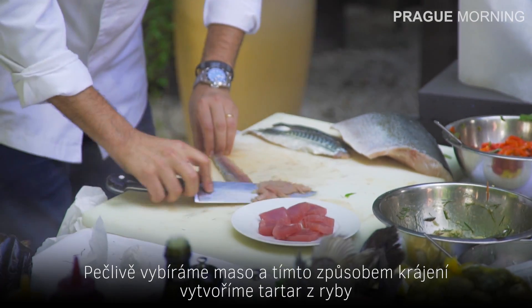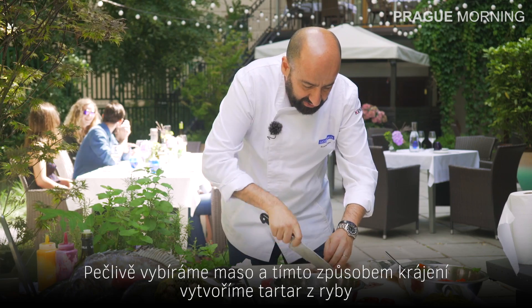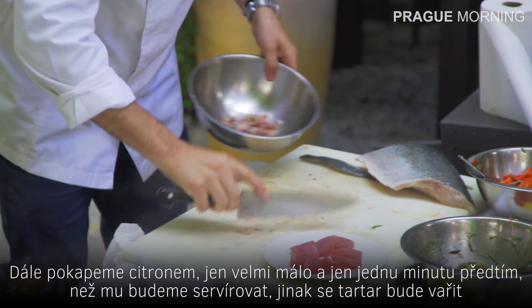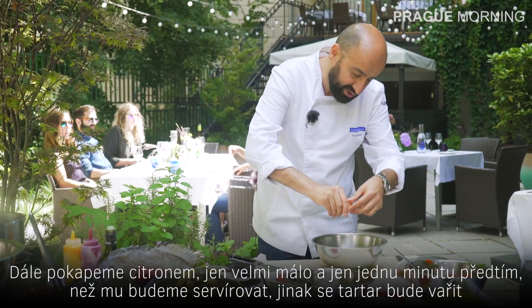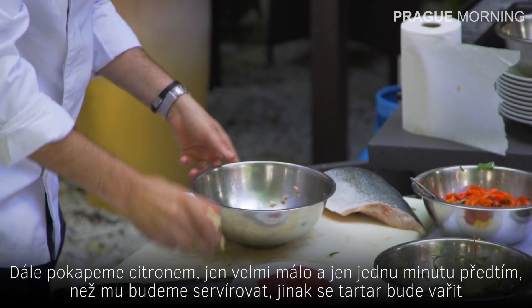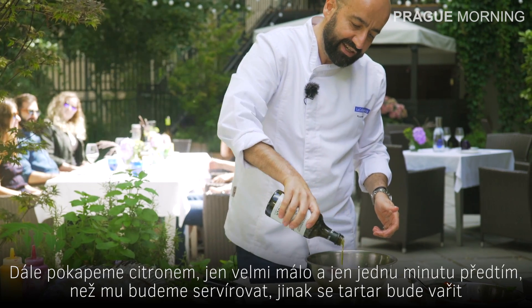We are carefully taking out all the meat and creating a kind of tartare. We are adding just a little touch of lemon — very, very little, and just one minute before you serve it, otherwise the acidity of the lemon is going to cook your tartare.